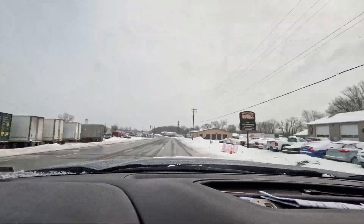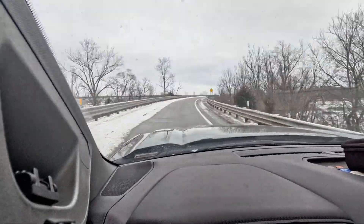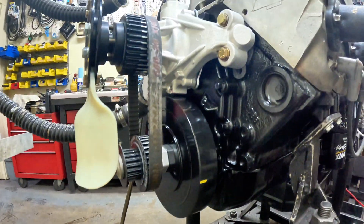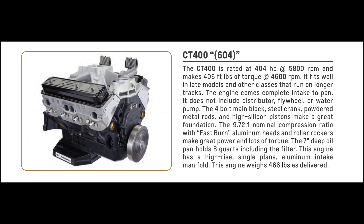Today we're putting the GM 604 crate engine to the test. We're going to SeaTac Performance in Wyoming, Michigan, right down the road from the shop, and we're strapping it down on the dyno to see how much horsepower and torque it makes. The GM 604 crate engine is for dirt, late models, and modifieds, and asphalt type racing too.